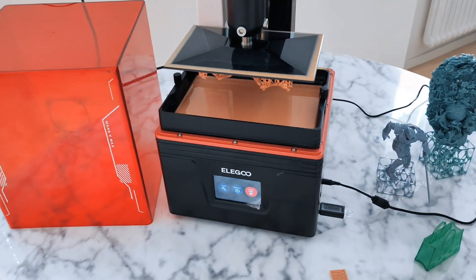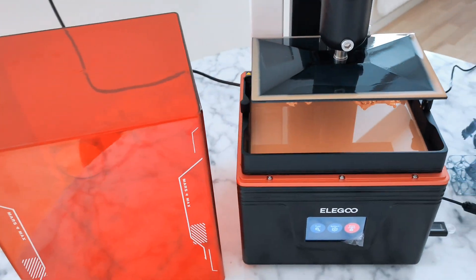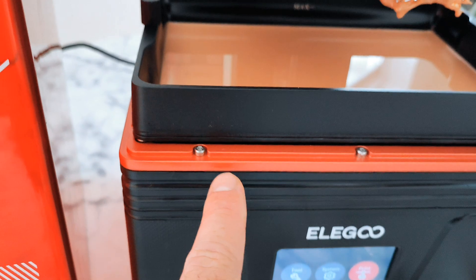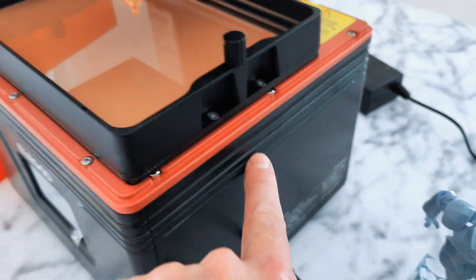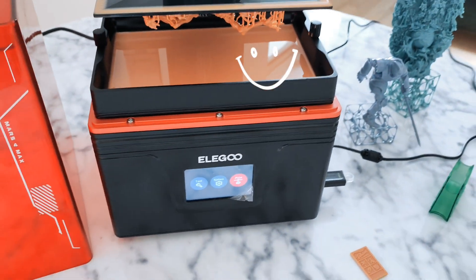I really like this printer because it has some small things inside that other printers don't have. Like you can see now, if you get resin dripping, those things prevent it — it stops the resin from dripping. That is really nice.